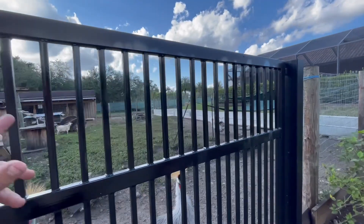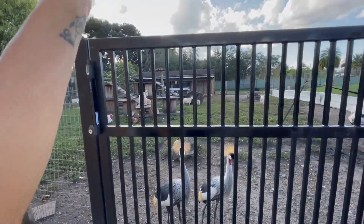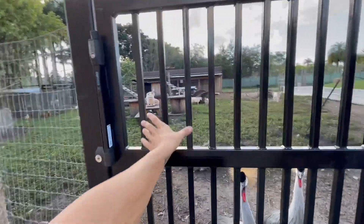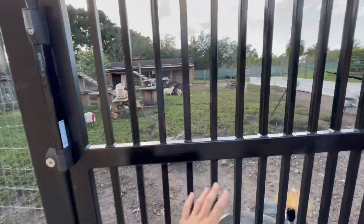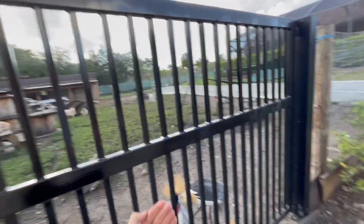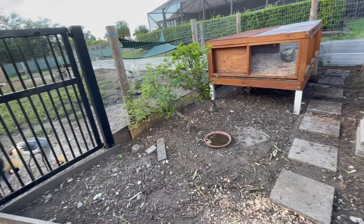As you guys saw earlier, we just got this whole entire fence completely welded. Now there are perfect bars — these are brand new bars. There wasn't any way for the chickens to jump over, because that was my situation here. They kept on jumping over and destroying all of my rock and mulch gardens. Obviously, this area looks like crap. So what we're going to do is throw all this mulch down inside of here for Big G's enclosure so it looks great.